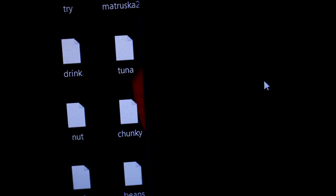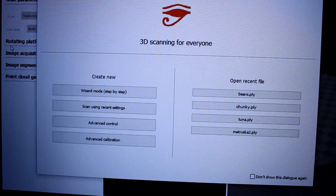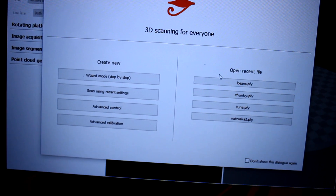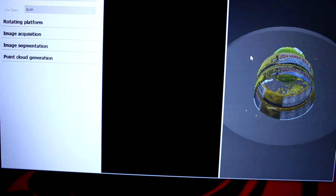We'll go ahead and open up Horus. On the main menu you can do a few different things — you've got advanced controls, calibrations, different scan modes, and you can open up old files. Over here on the right I've got a few different old files for things I was scanning and testing out. This is some tuna cans with lime on top.